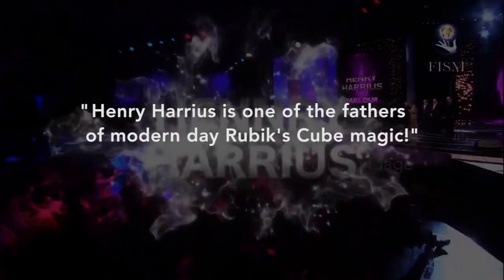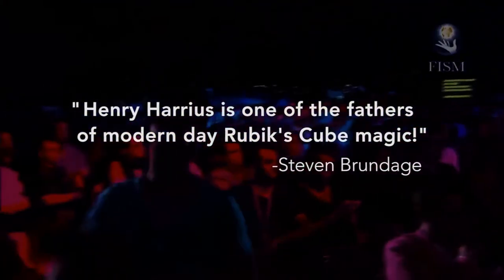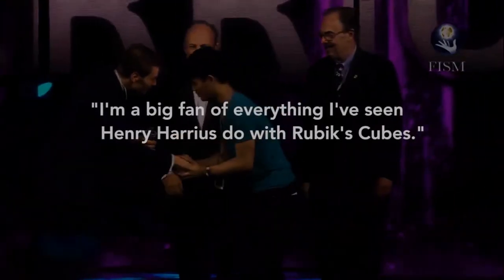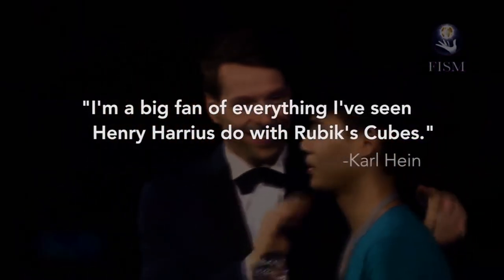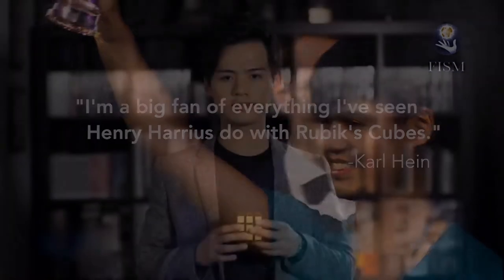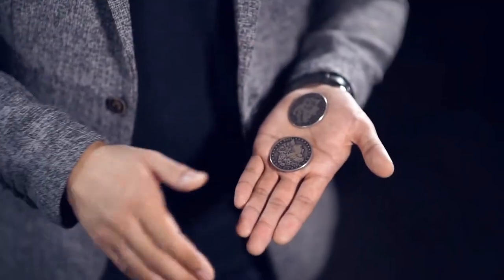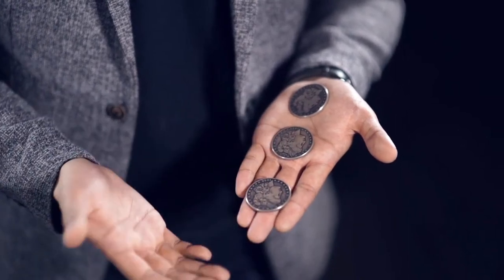Hi, this is Henry. To me, one of the most powerful tools in magic is the shell. Things like color changes, productions, and finishes are made possible because of the shell.